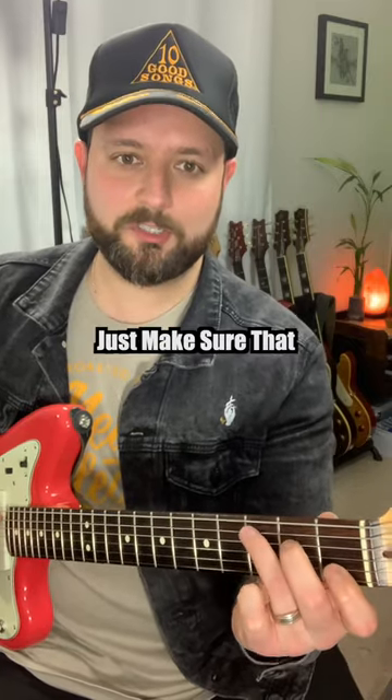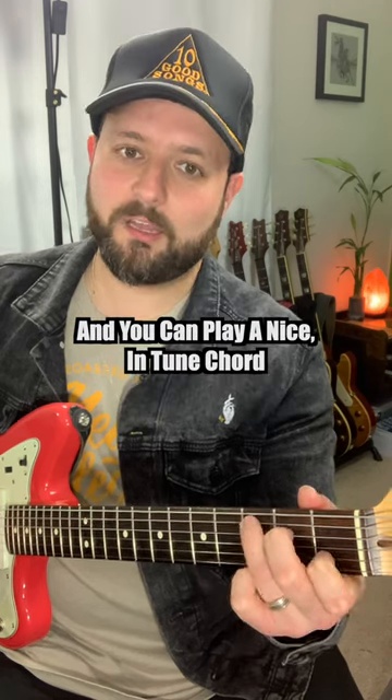If you're playing a whole C chord, for example, just make sure that all of your fingers are doing that and you can play a nice in-tune chord. Thank you.